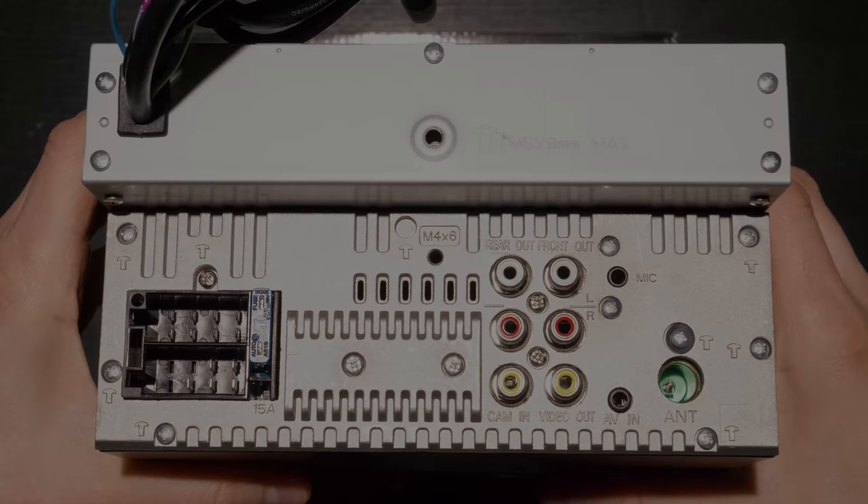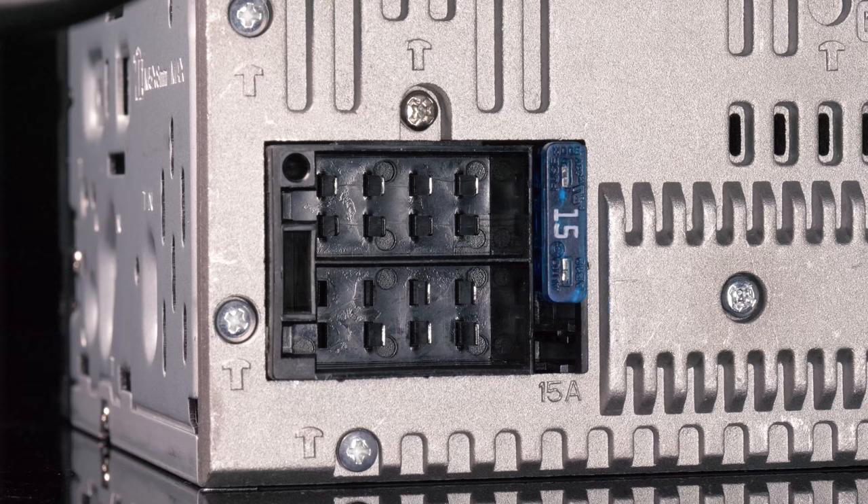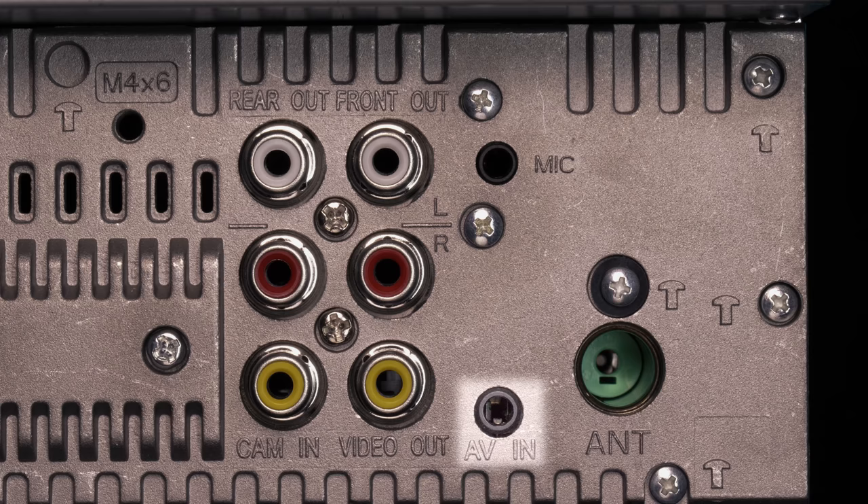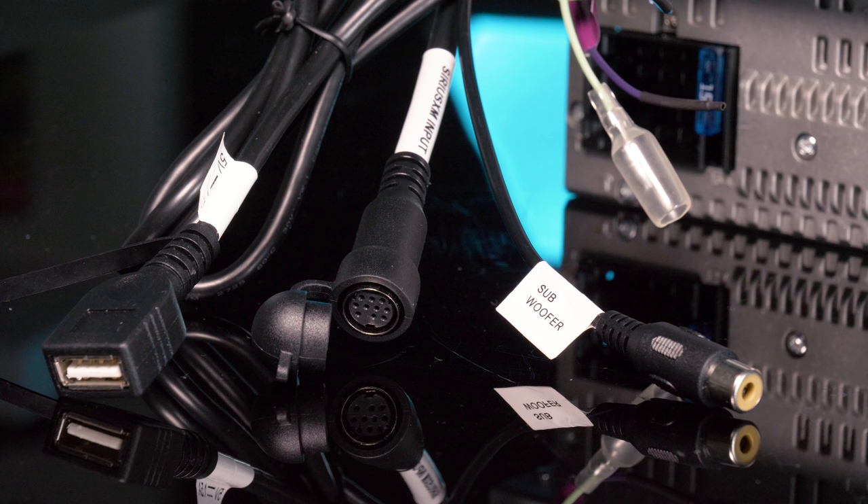Rear connections on this head unit include a wiring harness for power, ground, and speaker. Two sets of 2-volt RCA preamp outputs for front and rear. Camera input. Video output. External microphone. 3.5mm AV input. Radio antenna. Pigtails for USB, Sirius XM, and subwoofer RCA preamp outputs.